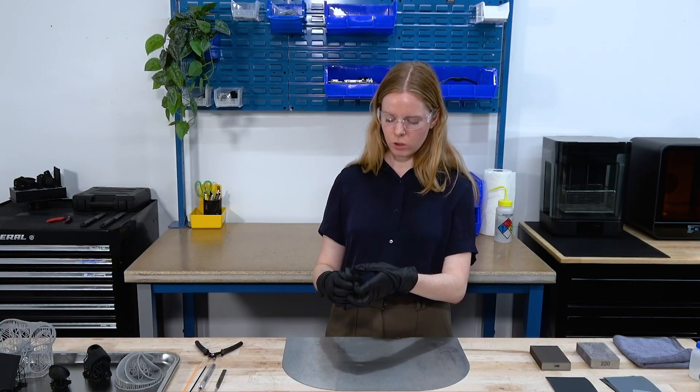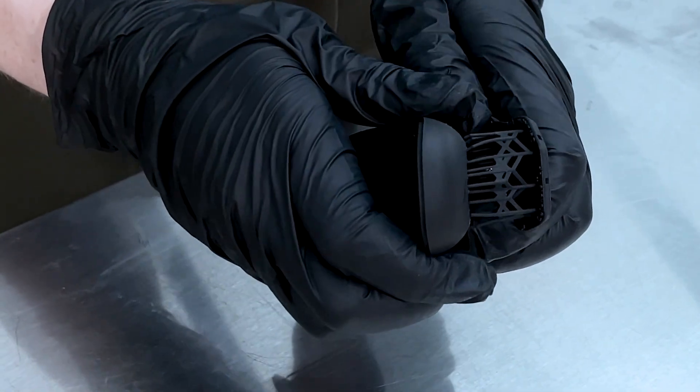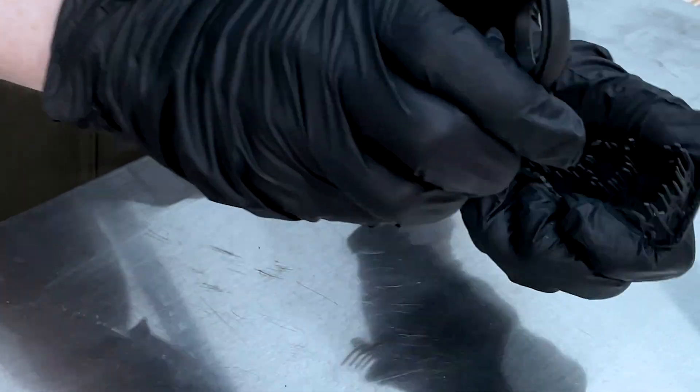A lot of parts — what I like to do is just kind of press on the support structures to loosen them up, and then a lot of parts you can twist them and the support structure will come right off.